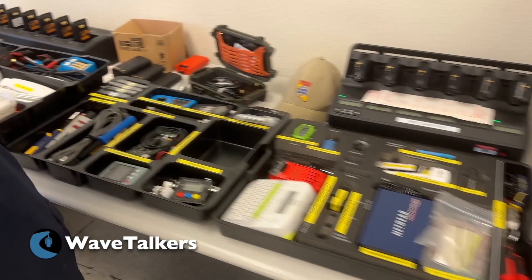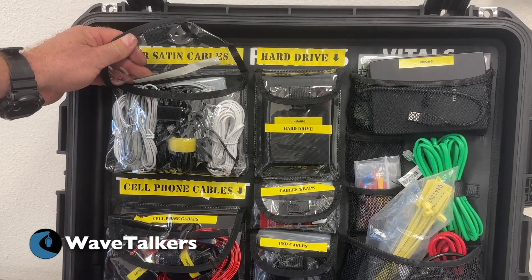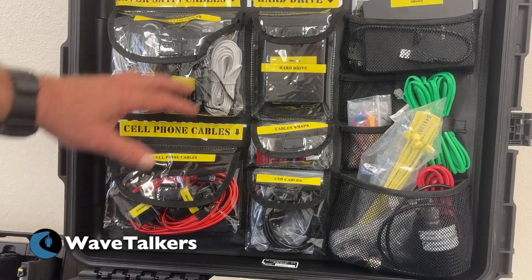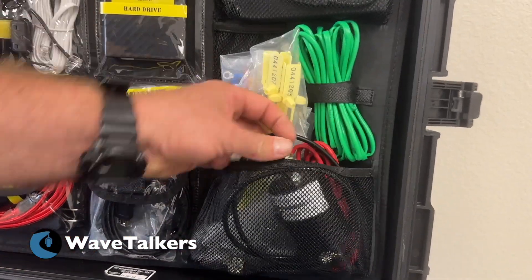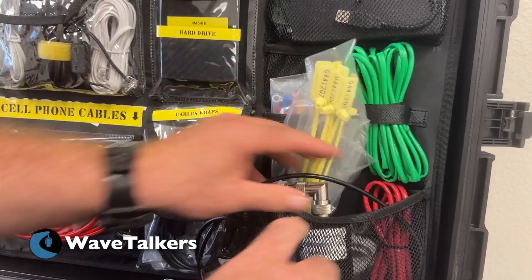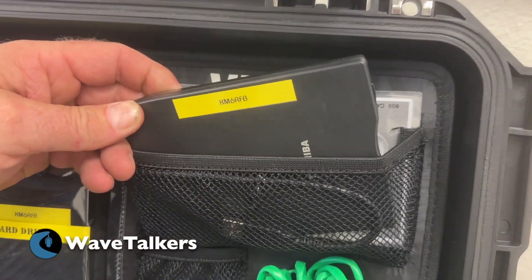Up here I've got silver satin cable — if you're not familiar with it, this is commonly used for telephones. Cell phone cables for charging different devices, different types of ends, a portable hard drive, cable wraps, USB cables, a dummy load up to 50 watts — nice for testing out radios. Some basic Cat5 cabling, and even though there aren't many out there, a floppy disk drive.